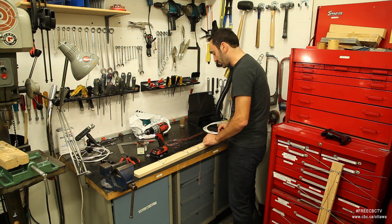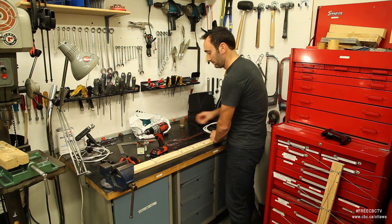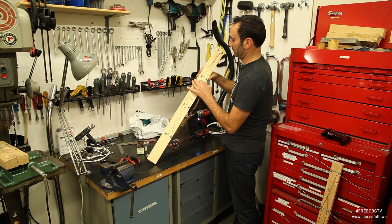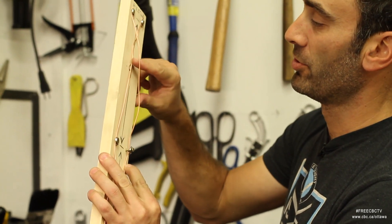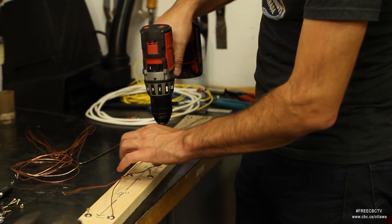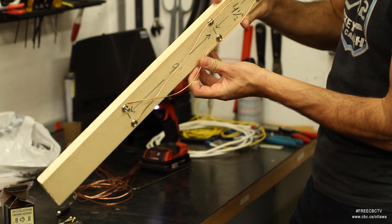And now for the second part — again here at the top, very important that they not touch. Now if you take a look here, you can see I'm making sure to leave enough of a gap so that they're not coming into contact. Same thing's going to happen at the bottom. And again right here, we don't want these touching — I'm going to place this one underneath to make sure it doesn't come into contact.